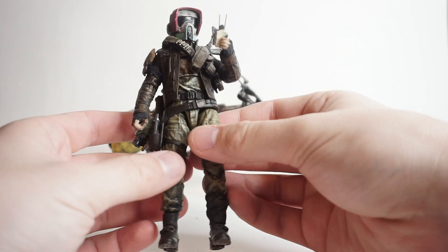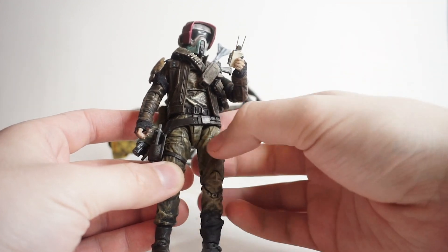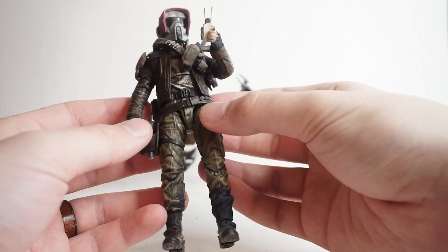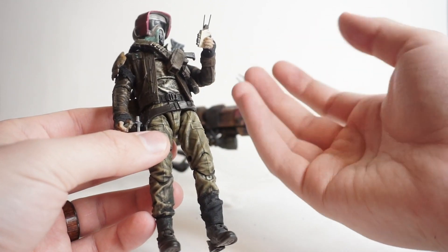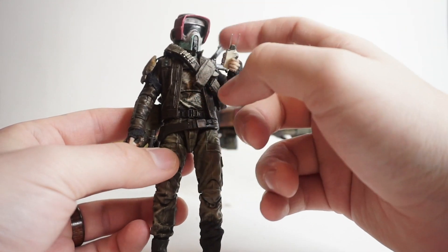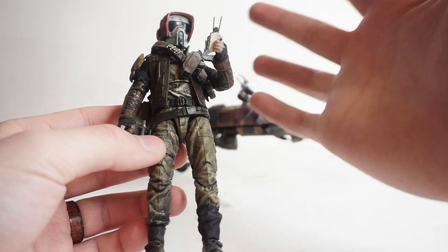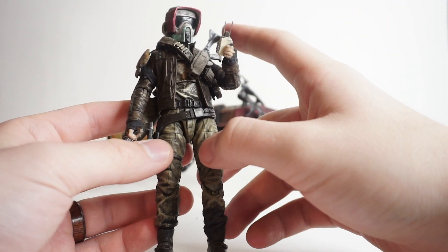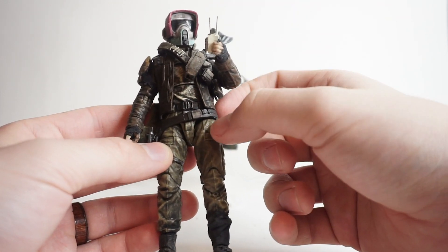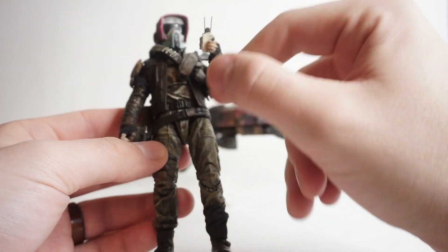Now, to create this figure, it was actually kind of by chance that I just happened to have this Bike Scout helmet as fodder, as well as this Cassian Andor body that I just wasn't using for anything. On a whim, I wondered if the head would fit on the peg for Cassian's body without modification — and they popped on perfectly. So if you're ever doing a custom similar to this using the Cassian body and the Bike Scout head, they fit on without modification. It's like a complete purist build.